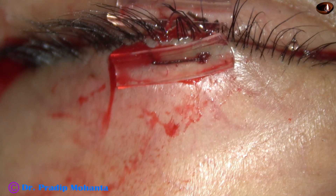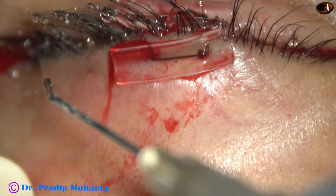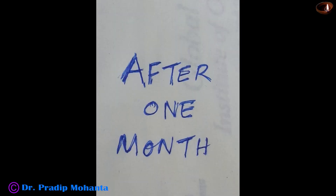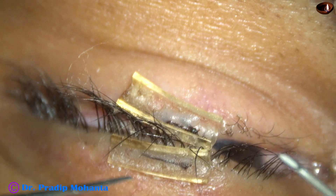I am going to wait for one month to remove this suture. So the surgery ends here, and after one month we are going to remove the suture.